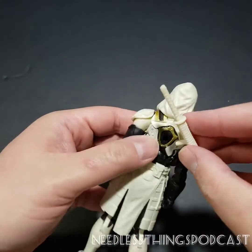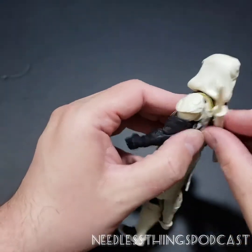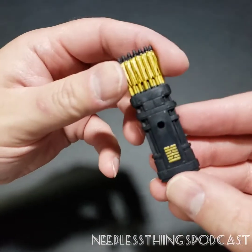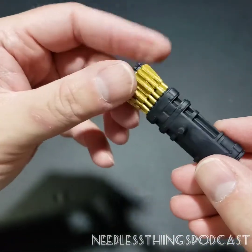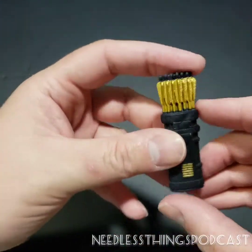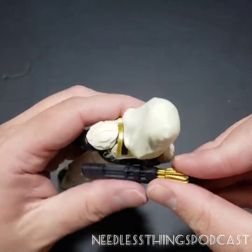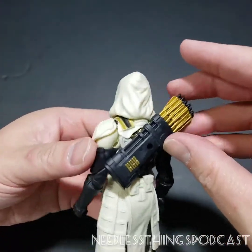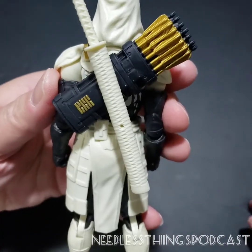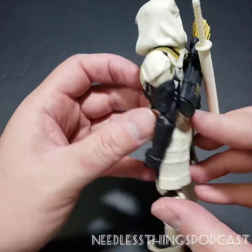The scabbard has a peg so you can plug it directly into his back, or if you have the quiver of arrows — cool black look, I like the gold on the arrows, some deco hits to make it look nice, which unfortunately some of the Classified line is lacking — you can get the quiver to plug directly into his back and then the sword plugs into that. So you get a cool dual situation there. It looks very good, I like it a lot.